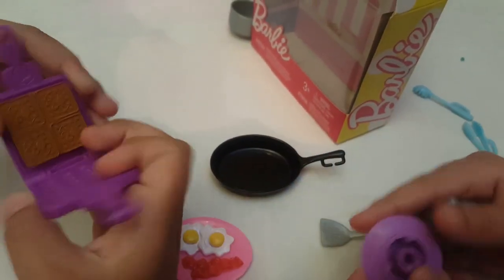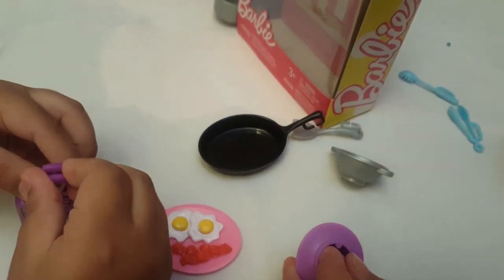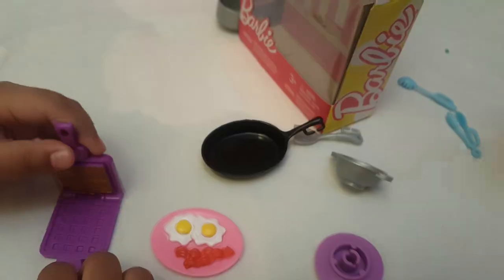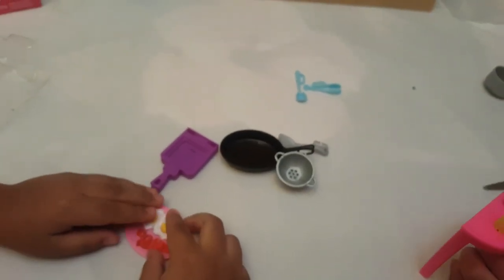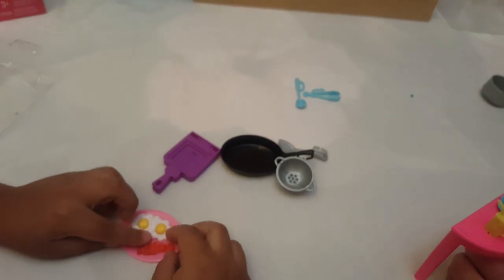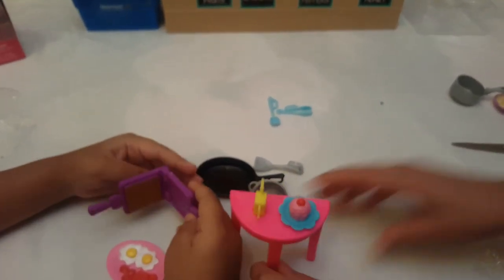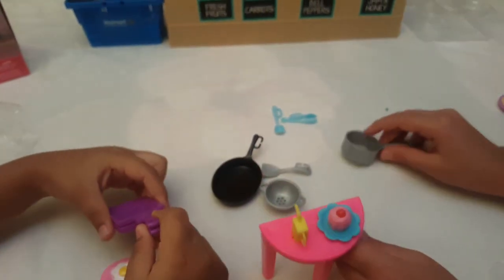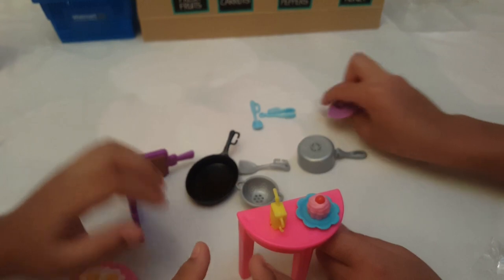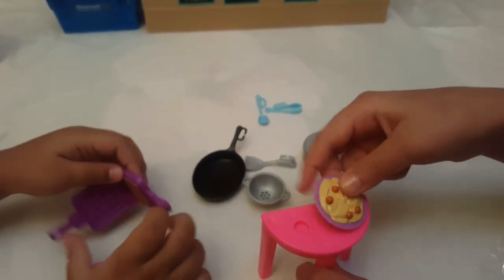What's cool about these is that you can actually stick them on the table — look, this bacon looks so good! I like the eggs better. I like the bacon better. What's cool about these is you can even stick them onto tables with little holes. You may remember this table from the Chelsea video.